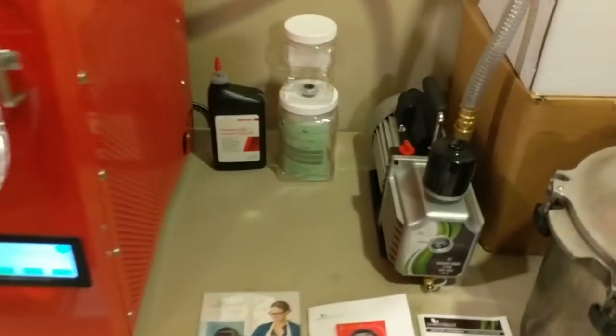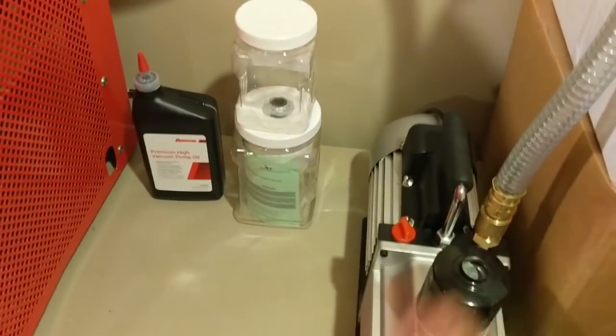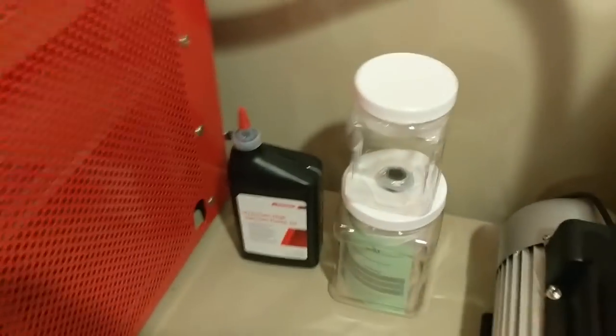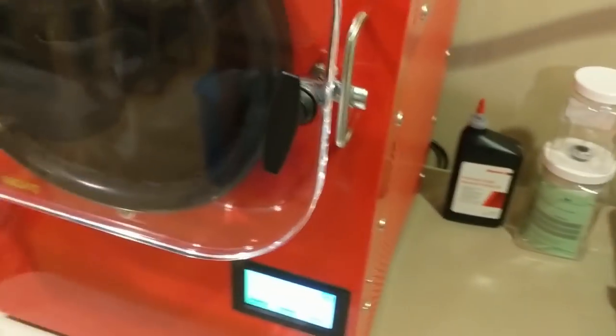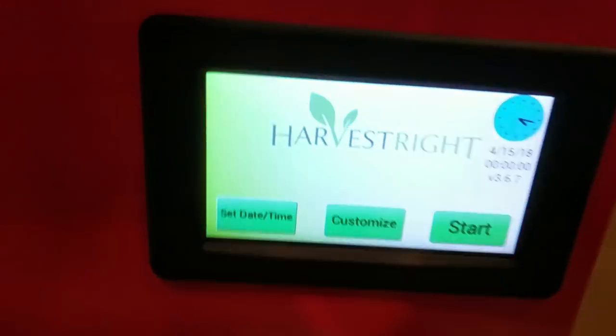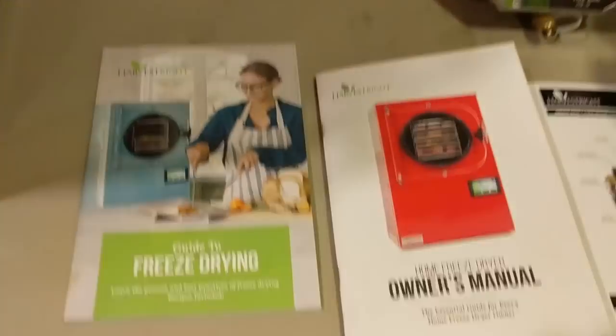Quickly going through the setup: I have my vacuum pump set up, the vacuum hose hand-tightened plus a quarter turn with channel locks — same on both sides. The pump is plugged into the back of the Harvest Right; the freeze dryer controls the pump. I've set my time and date. It has a USB port for firmware upgrades and the manuals are pretty clear. I've got my four trays of eggs in and we're about to freeze dry.